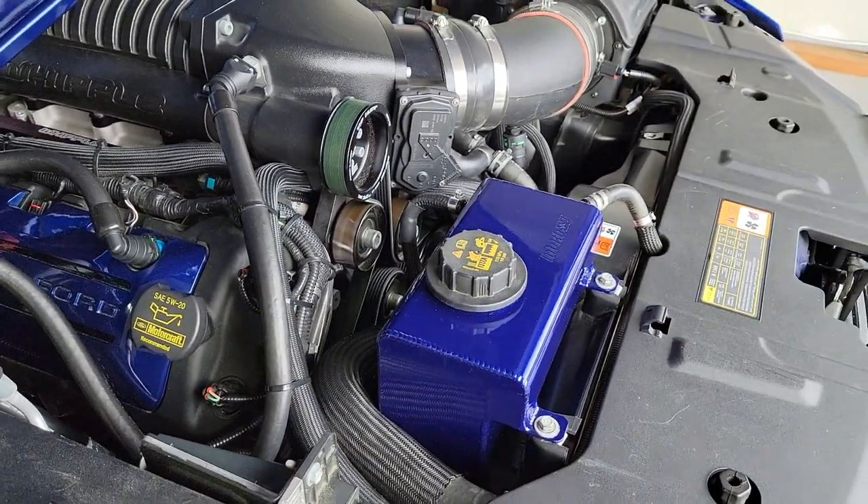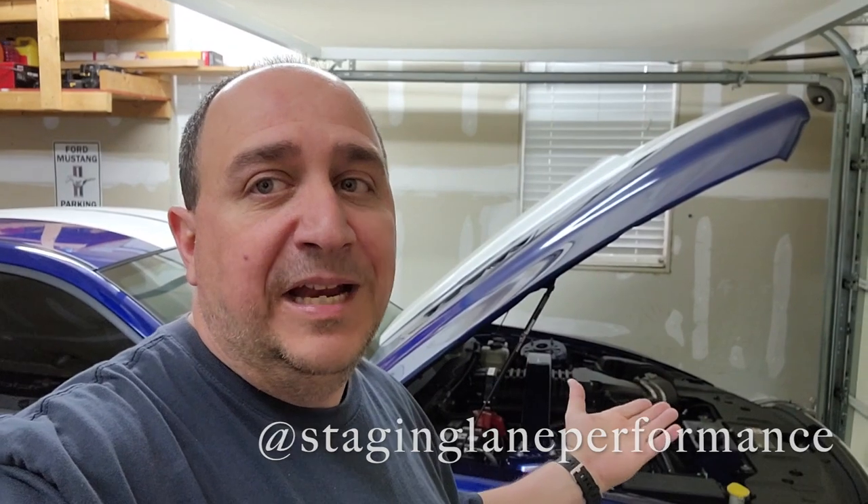Alright everybody, that is the video on the Moroso expansion coolant tank. As you can see it fits in there nicely and the color combo is pretty good too. If you want any products like this — performance products, exhaust, and whatnot — hit up my boy Jay at Staging Lane Performance; I'll drop a link in the description. I also want to thank my buddy Brett for doing some paint work. If y'all need any paint work in the Richmond area, just hit me up. Let me know what you think in the comments — if you like it, if you don't, or if something needs to be changed. We'll catch you on the next video!